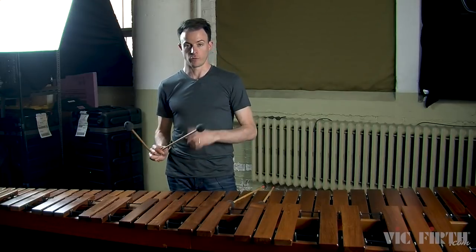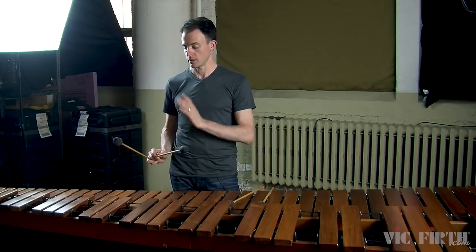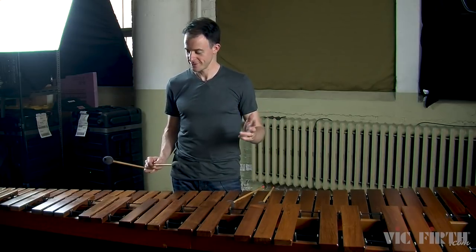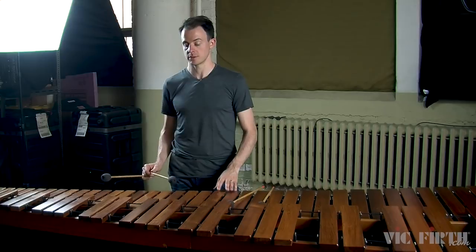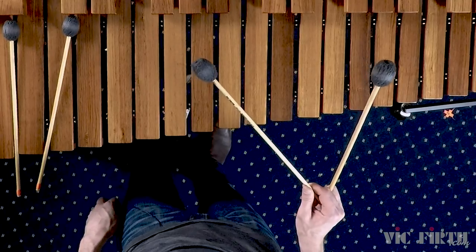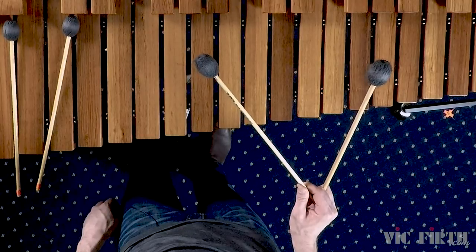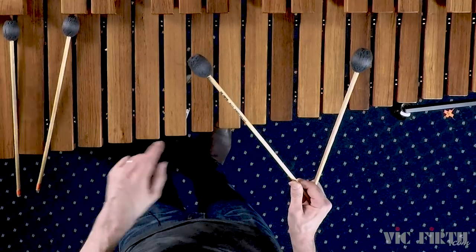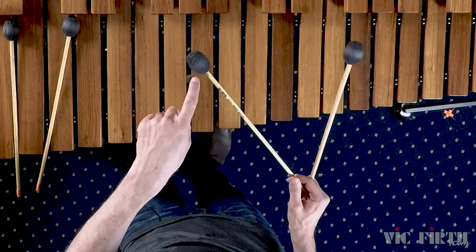Let's start with the number four mallet, which is the outside mallet in your right hand. We'll be using a piston stroke just like we've been doing in all the other lessons, so you'll start with the mallets positioned above the marimba. Now in slow motion, rotate your wrist such that the number four mallet comes down to strike the marimba, but the number three mallet stays stationary.